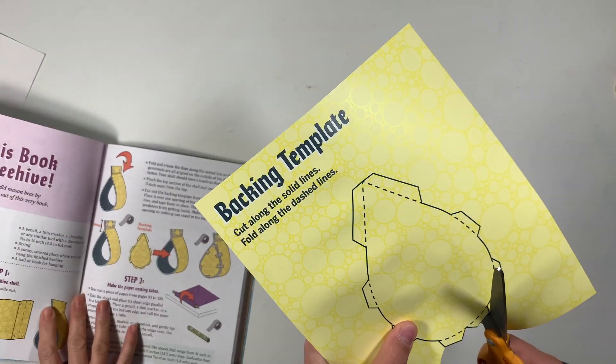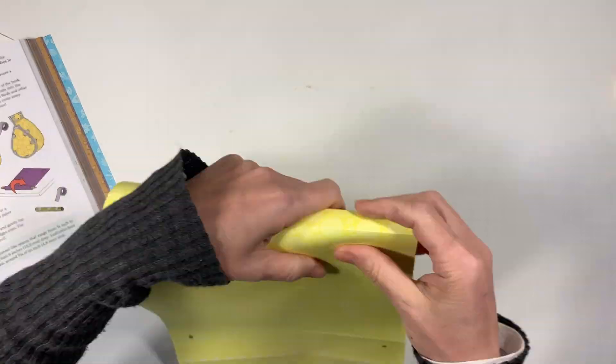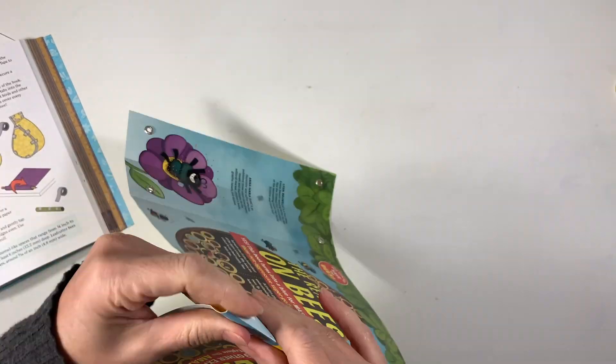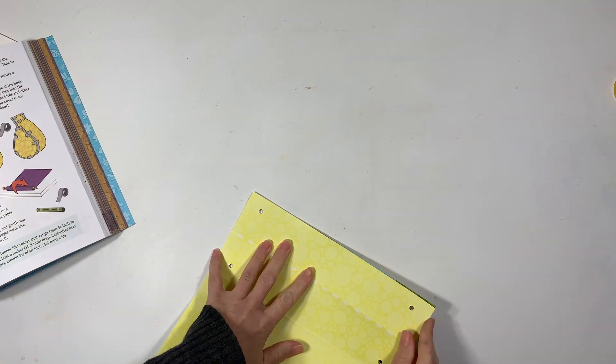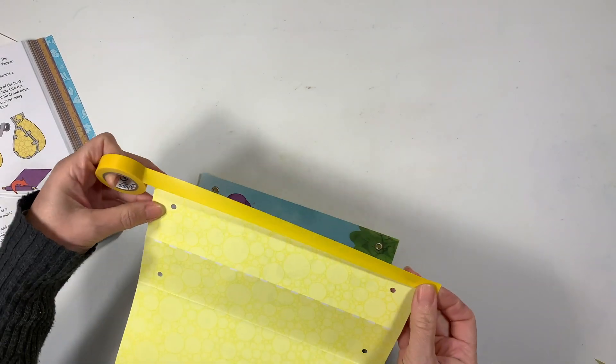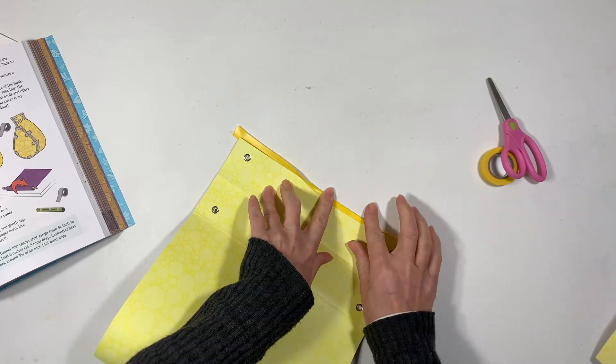The book is packed with so many projects and activities and we've really enjoyed going through them, and this was the grand finale to this entire bee unit. If you want to see whether or not we end up getting bees in this beehive, check back at the blog post that accompanies this video because I will update whether or not we get any mason bees in the beehive.